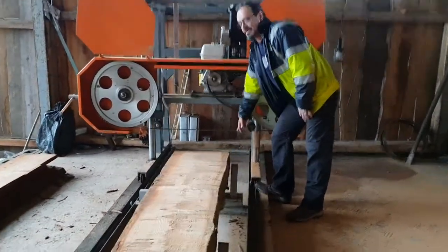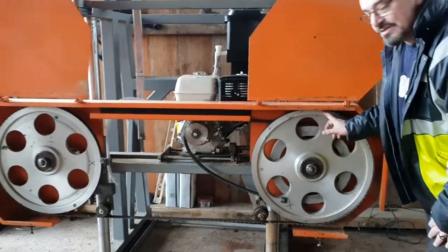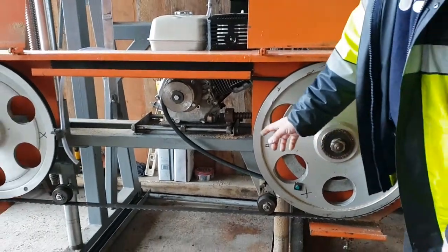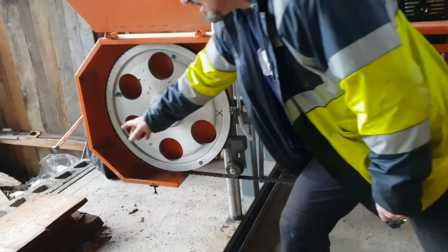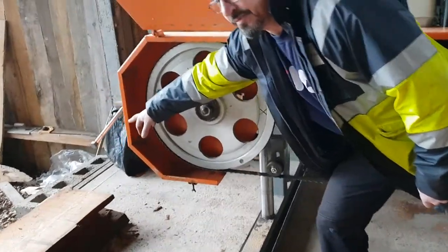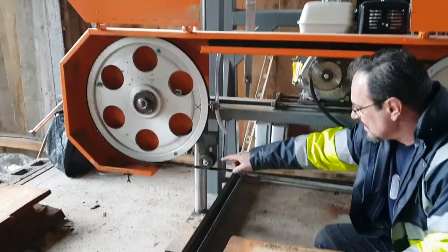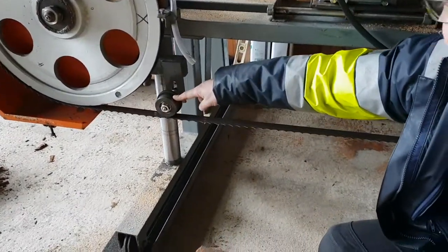The first thing you do is put a blade on around these two big rollers here on top. Then to tension the blade, you're going to use the right-hand side tensioner, and this will tension the blade.